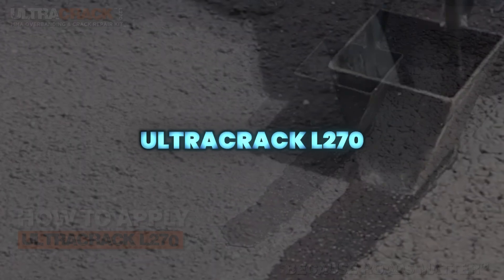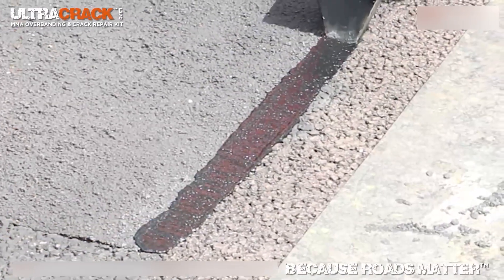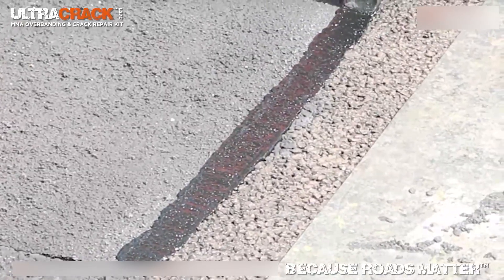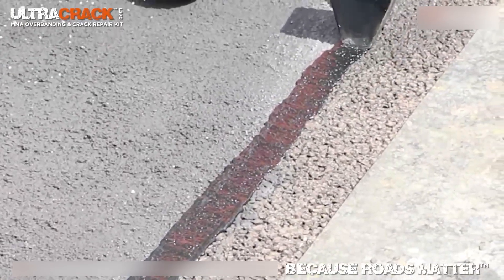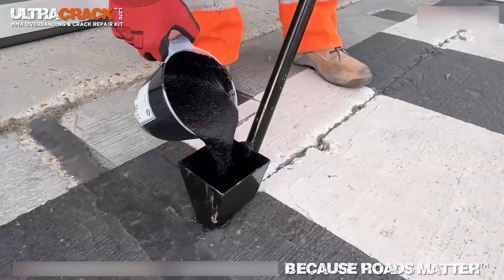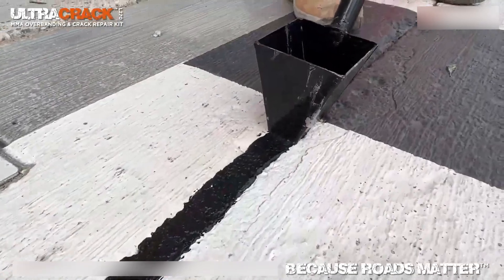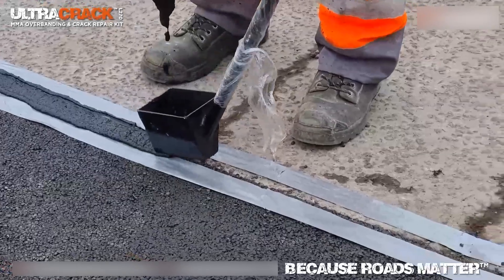Ultracrack L270 is a fast-curing cold plastic crack repair system for asphalt surfaces. It provides a durable, long-lasting repair that prevents water ingress, reduces freeze-thaw damage, and extends surface life. The cold-lay application requires no hot works or specialist equipment, allowing rapid installation by competent teams with minimal disruption.